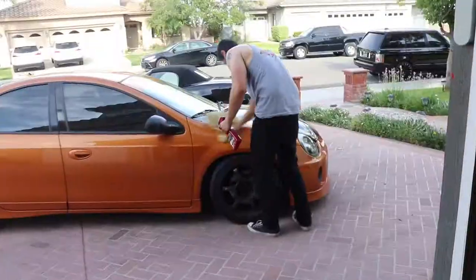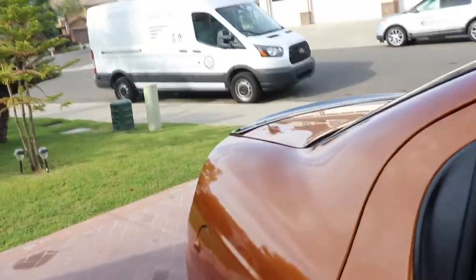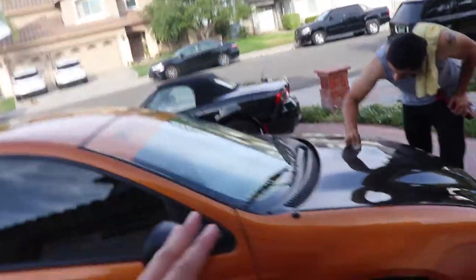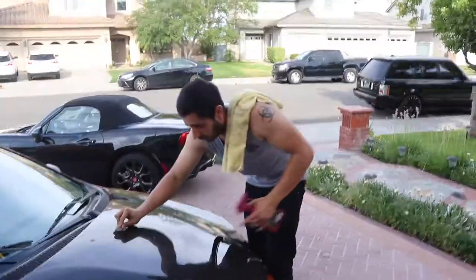We both clay barred the cars. We're about to do his car next. He's wrapping it so I'm gonna wait for him to wrap it first. This car is getting a wrap in October — I'm deciding between two colors and doing it myself with a friend. Both cars are done — this is the final clip at the end of the vlog. Make sure to like, comment, and subscribe!